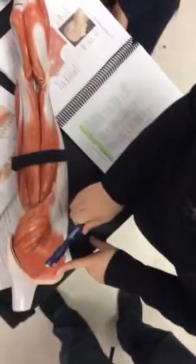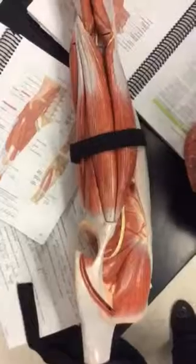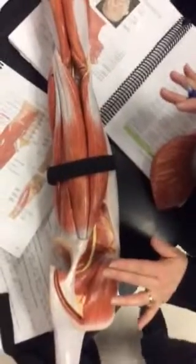And then we have the gluteus medius. There is a gluteus minimus underneath. Actually, let's take off the gluteus maximus so we can show the minimus, even though you don't need to know it for the practical. But just know that they're there — might need to know for the test. Yes, might need to know.